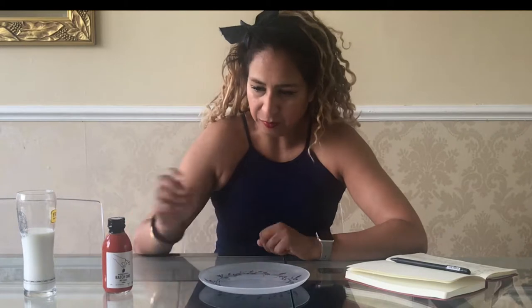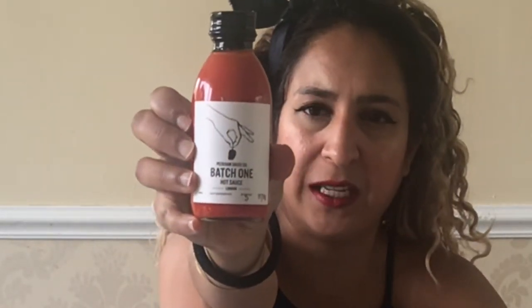So let's get started with this week's vlog. We have the Peckham Sauce Co Batch 1 Hot Sauce. This is what it looks like over here. I'll try and get a close-up put up for you guys.